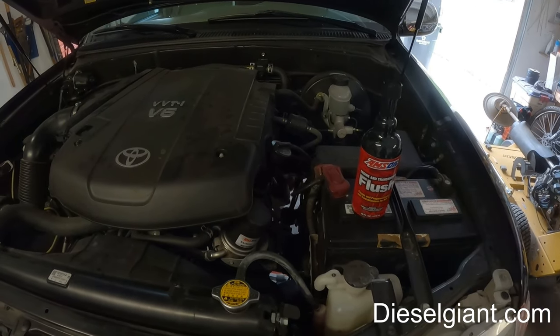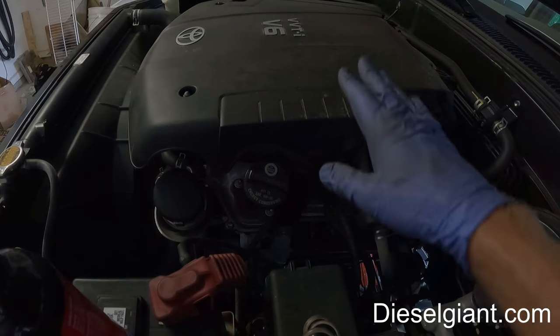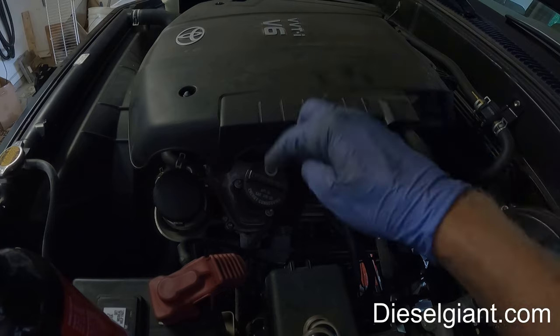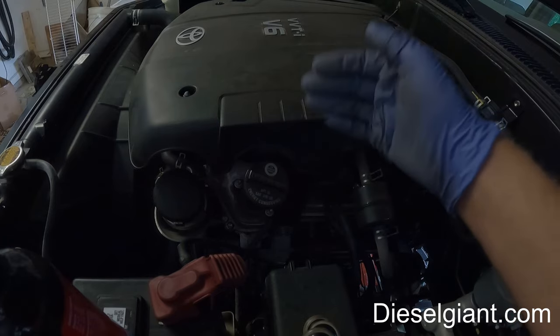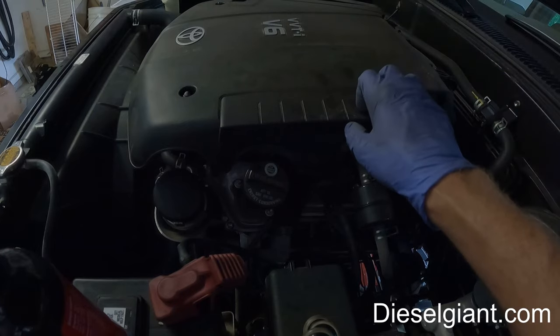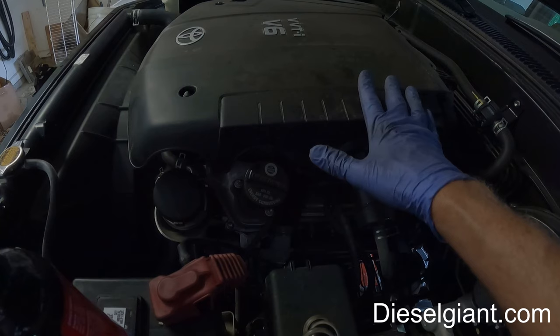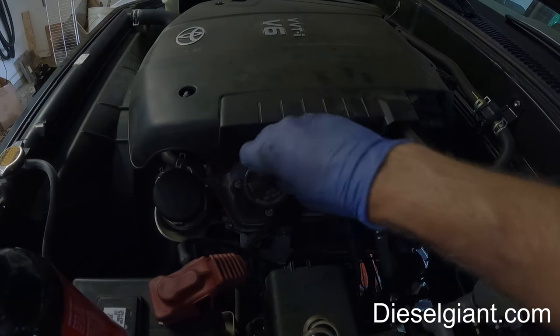There are a couple things you need to be mindful of. First, remember that after the idle time — which is between 10 and 15 minutes with the flush in the engine — you must change the oil and filter immediately. Do not drive the vehicle with the engine flush in there. Just let it sit and idle only; no revving the engine, just let it idle.